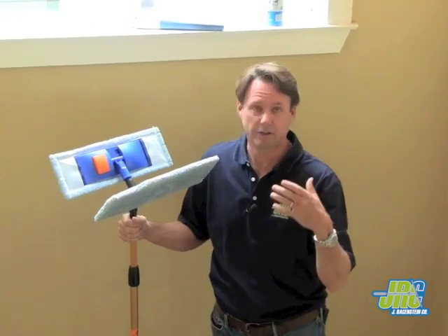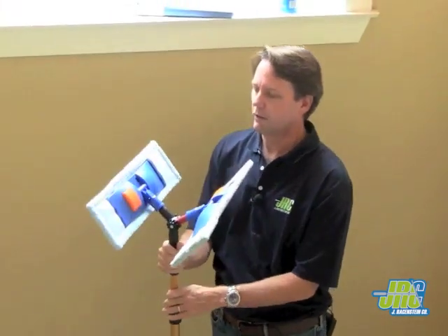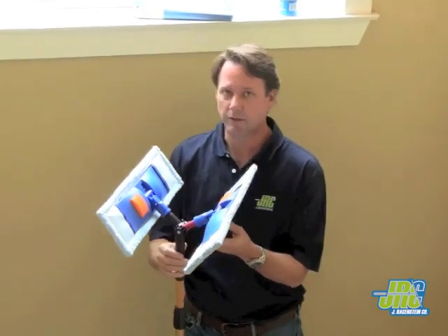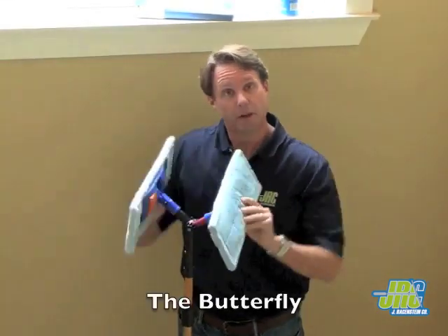Do you have an indoor water-fed pole that doesn't put water on the floor? Basically, we don't. What we do have, though, is this device that we have come up with, made out of Ettore components, that we call the Butterfly.